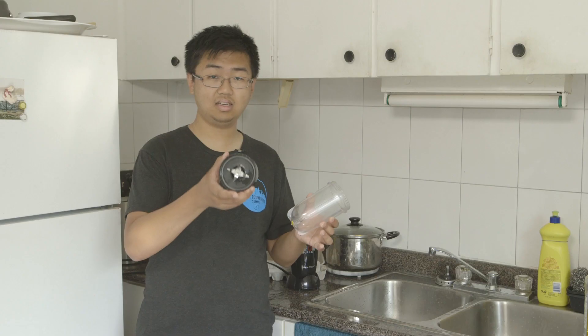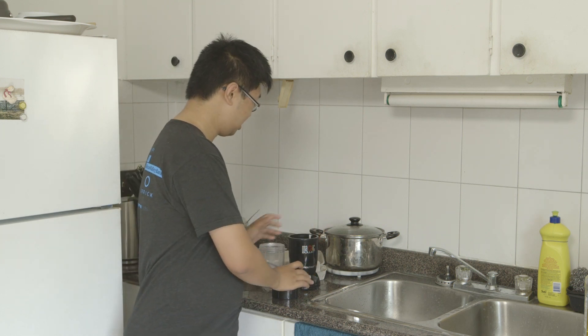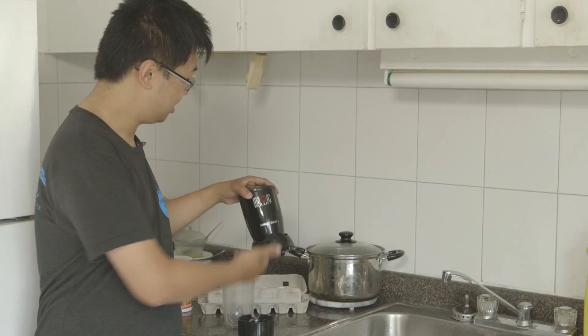The Magic Bullet consists of three simple components: the cup, the lid with its four rotating blades, and the machine itself called the Single Shot Plus.